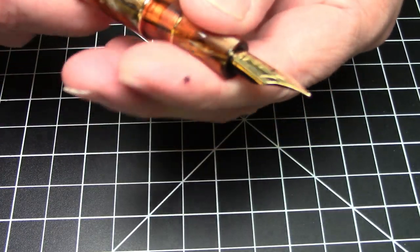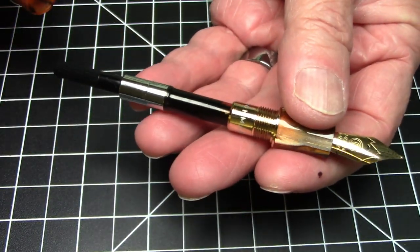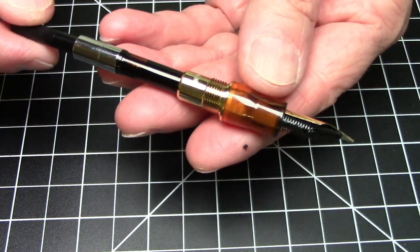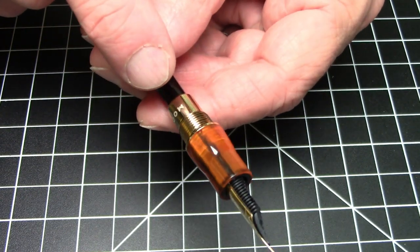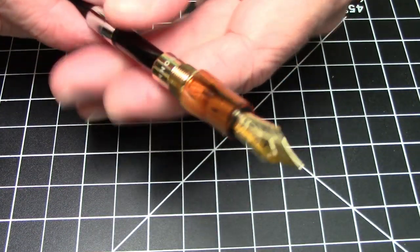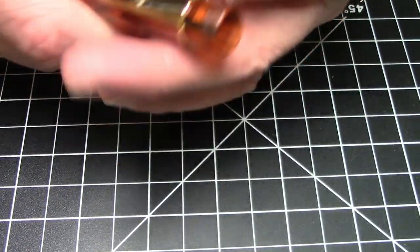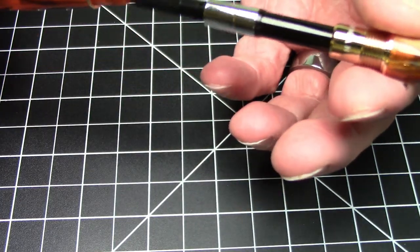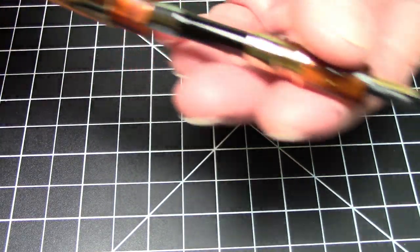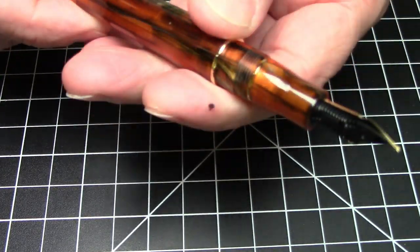In terms of filling system, as you can imagine, this is a cartridge/converter pen. It comes with this Moonman branded converter, which is quite nice — it even has the Moonman branding on it. Given the way this barrel is constructed, you're not going to be eyedropping this pen at all, but that's fine. It works quite effectively with the converter.